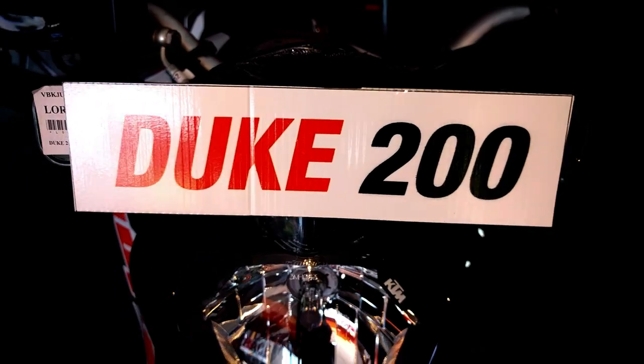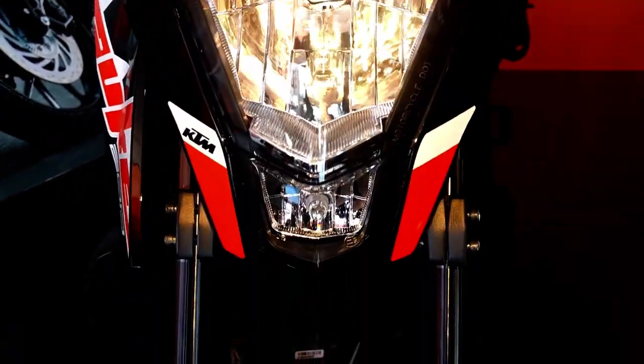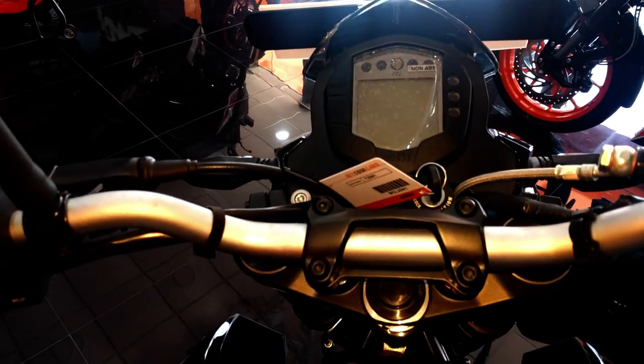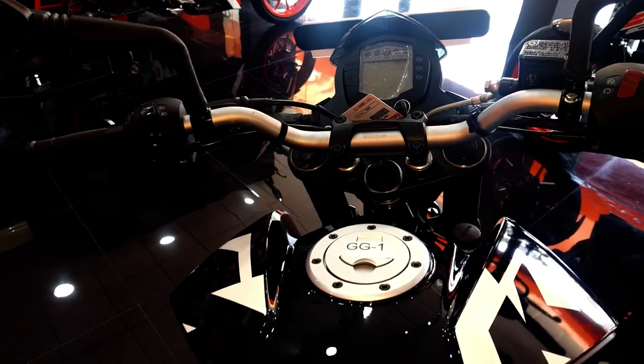This bike has a 12 volt halogen headlight bulb and it has got a fuel tank of 11 litres. There is no reserve since it uses the fuel injection system, and gives a mileage of around 35 km per litre.